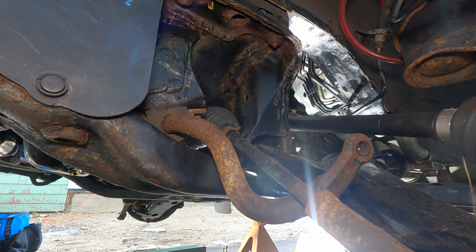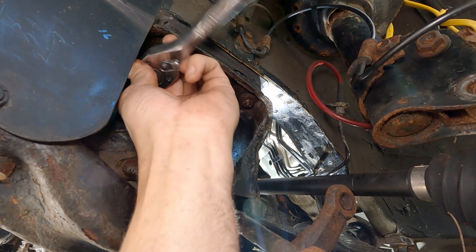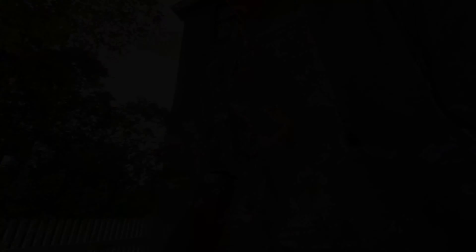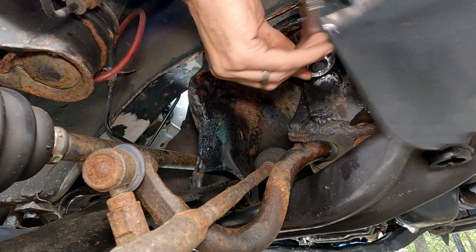I'm gonna double-check these other bolts that I said would be easy — I want to prove that I told a lie. Easy, easy, cheesy. That's how bolts come off around here when you pre-lube and get them all PB Blasted up.